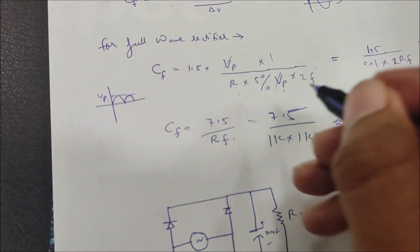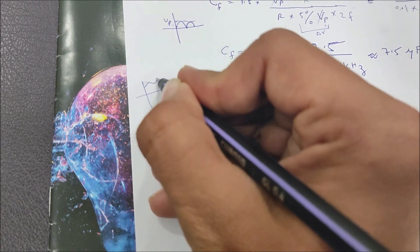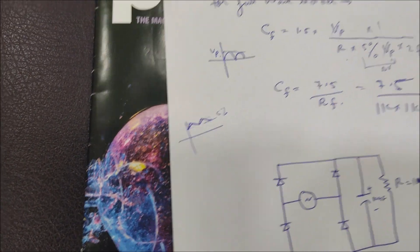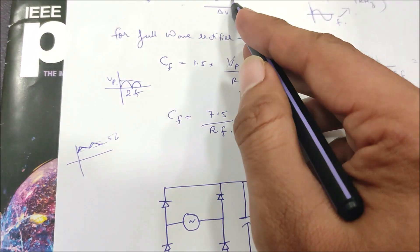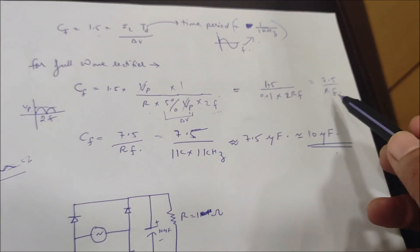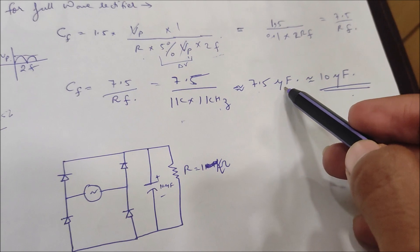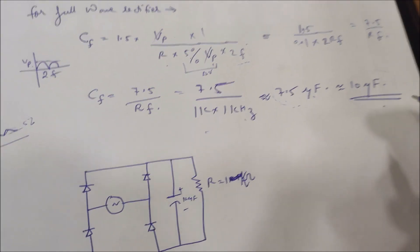For the full bridge rectifier, the capacitor formula simplifies to C = 1.5 × Vp / (R × ΔV × 2f), where IL = Vp / R and ΔV is 5% of Vp. The frequency term becomes 2f because the full bridge rectifier doubles the frequency. Substituting R = 1 kΩ and f = 1 kHz, we get C = 7.5 / (R × f) = 7.5 microfarads. Since this exact value may not be available, we take the next standard value: 10 microfarads.